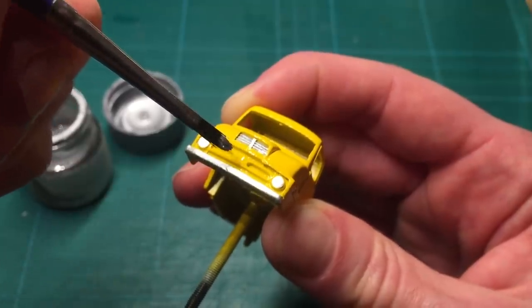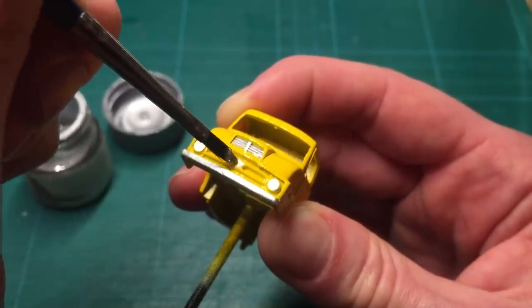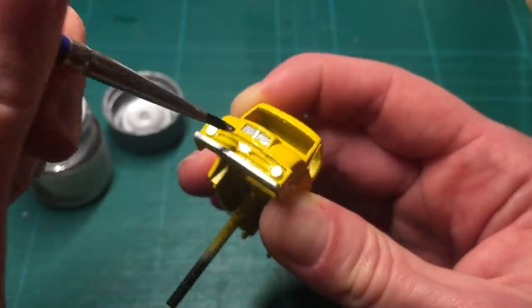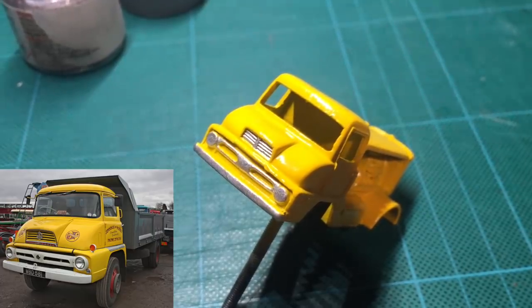It took me a long time to decide how to paint the front grill. When they trimmed these models in the factory, they usually applied one or two brush strokes onto the grill, painting past the protruding part of the grill. As the original Thames Trader trucks had only the protruding part in a certain color, I went for that look on this model as well.